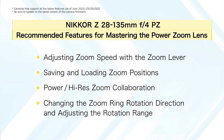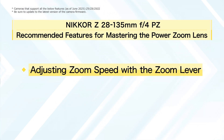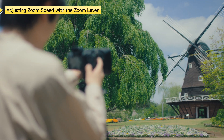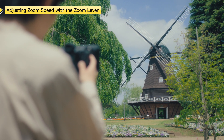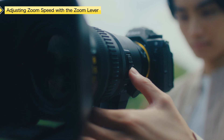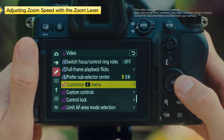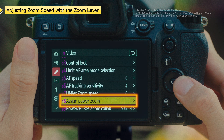Here are the four features that we will cover. The power zoom speed can be set separately for the camera button controls and for using the zoom lever on the lens. You will learn how to adjust the zoom speed when zooming with the lens zoom lever in video mode. Set the zoom speed for video recording by selecting Power Zoom Speed, Zoom Switch, and Custom Setting G8.